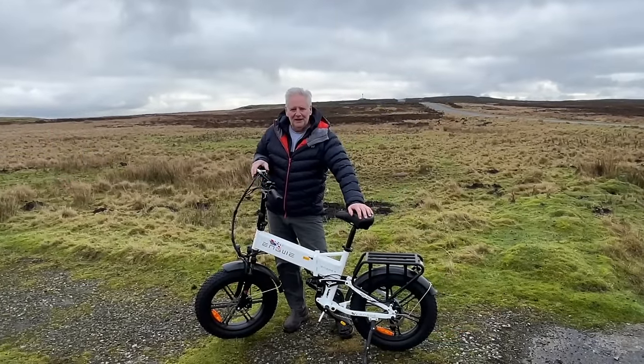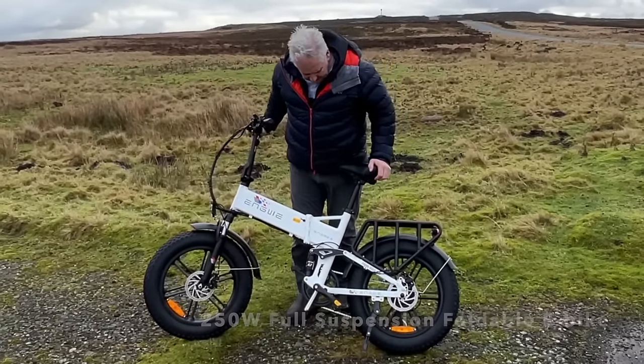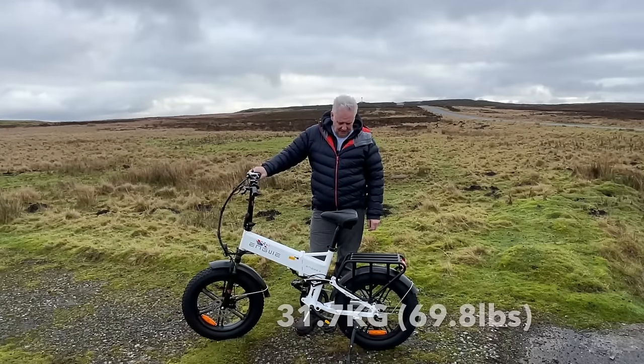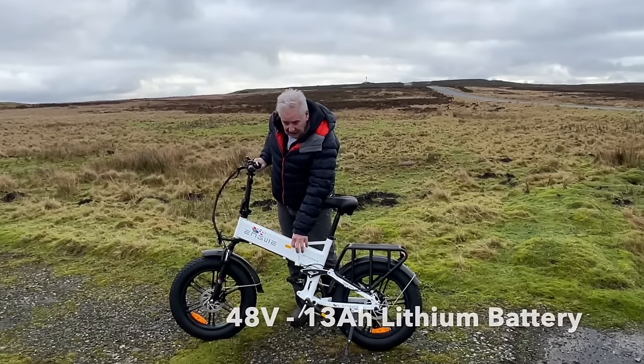Hello everybody, hope you're well. This video is about the Engwe X folding e-bike - it's a legal UK bike, just over 31 kilograms. It has a chunky kickstand, folding pedals, battery and frame.